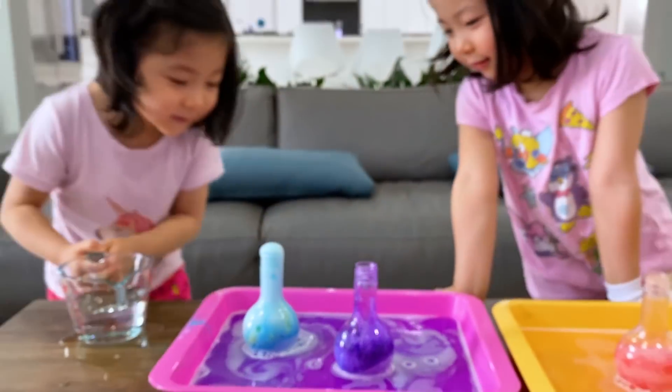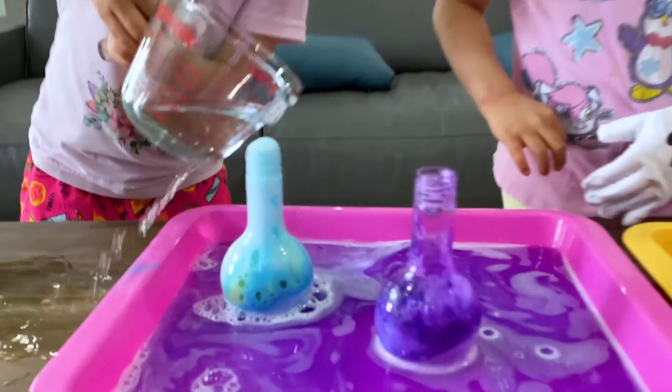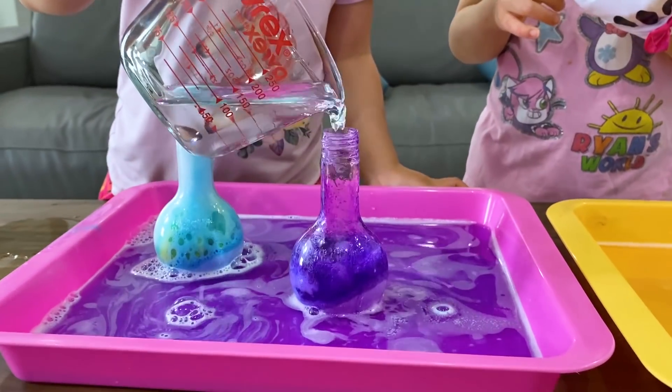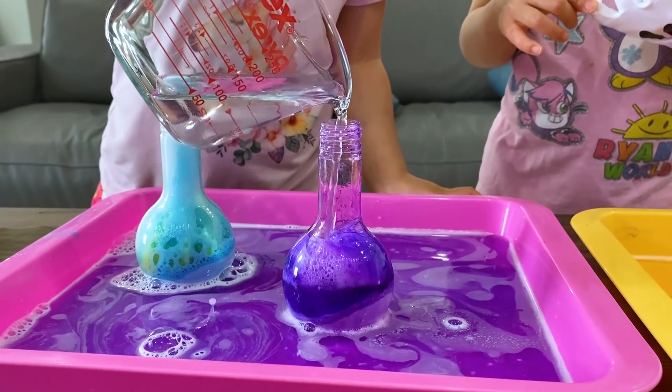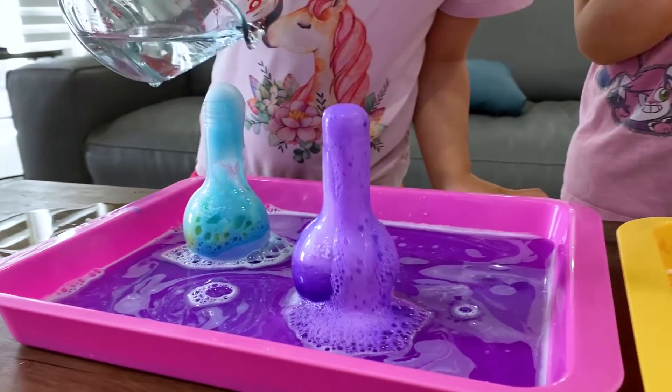It's so big. You're going to add more, Emma? Okay. I think that is done. Let's see if it's going to let you have any more bubbles in there. You're right, you can still see the bubbles.